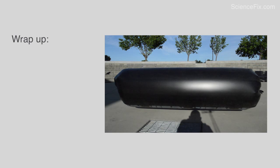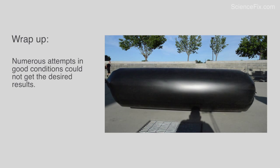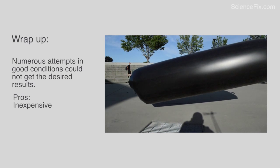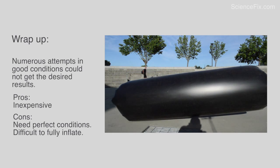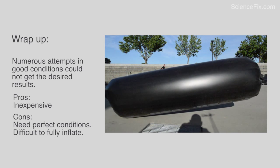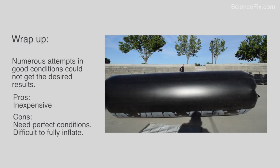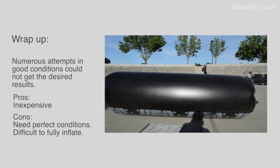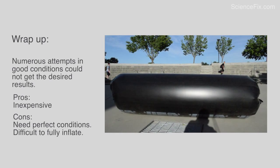Let's go to a wrap-up. Despite pretty good conditions, we can't get the desired results of the bag fully rising, other than the breeze kind of pushing it around. The pros of this item: it's inexpensive — maybe $5, $6, $7. The cons: you need ideal, perfect conditions — the sunny days, the sunlight, the temperature. And another con is it's extremely difficult — I can't emphasize this enough — extremely difficult to get that thing fully inflated. It took another person to help me out, with numerous running back-and-forth attempts. But I think I'm going to try another attempt in the near future; I'm not going to totally give up on this UFO bag.